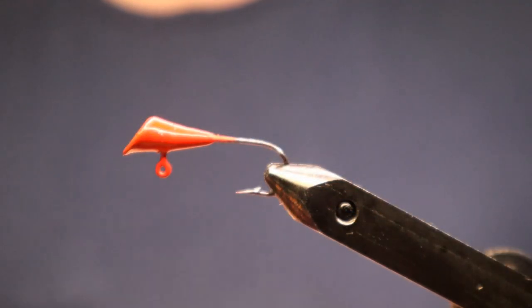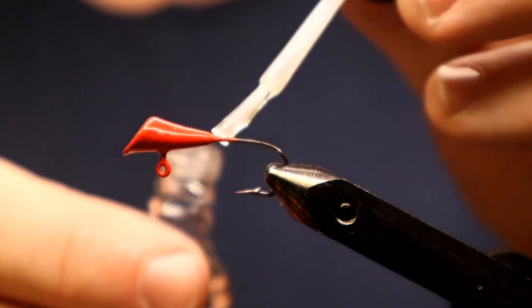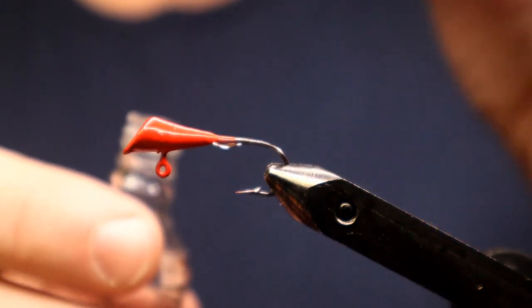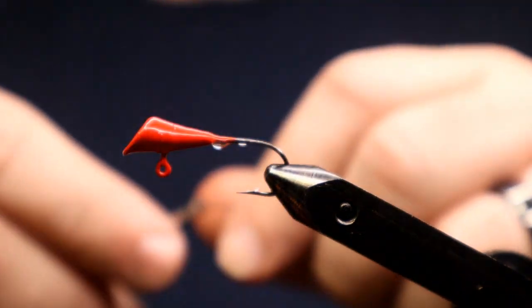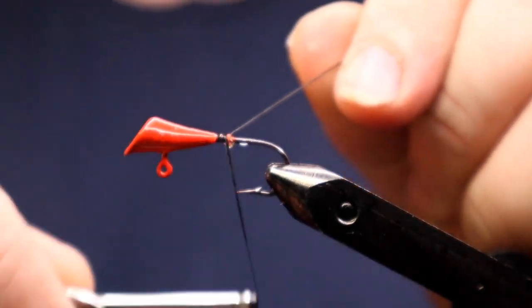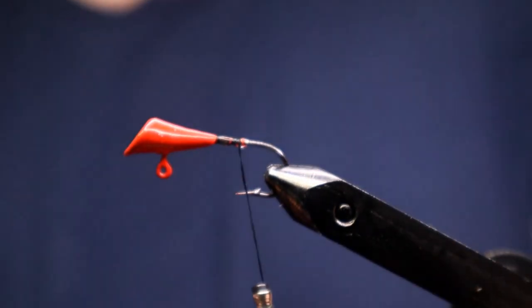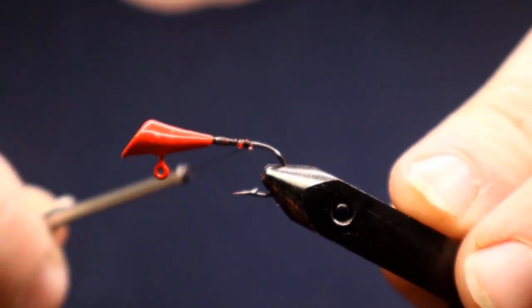We'll start out with an eighth ounce shad dart jig head powder coated in Protech Red. Lay down just a little bit of clear nail polish to act as our glue for our thread. We're using a black thread here in 210 denier. Work that down the shank of the hook, trim off the tag end, and continue wrapping down until the thread is even with just about the point of the hook.